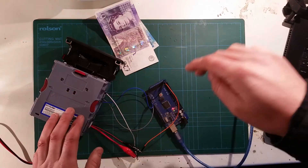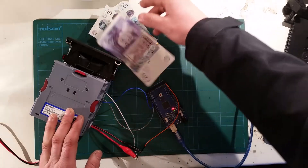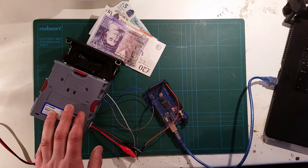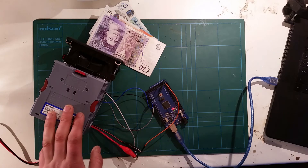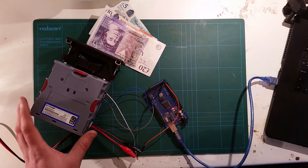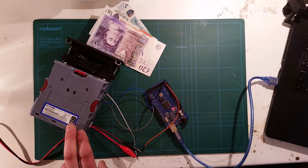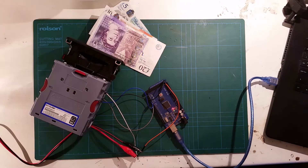So I've got the acceptor all wired up, I've got the Arduino with the program in. I've got some money here — some notes ready to test. I've got the COM port here and I'll show you exactly what's being output by the acceptor. I'll show you what the program does, and I'll try to explain to you escrow. So let me open the COM port and power up the acceptor — I can hear a little boot up noise there.